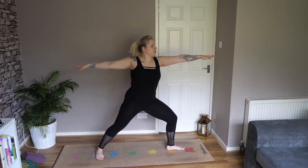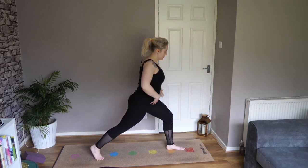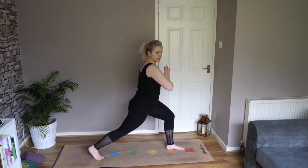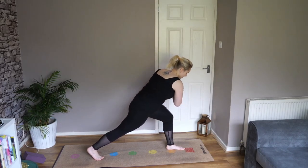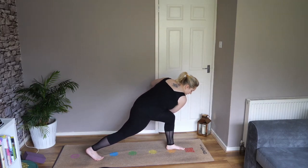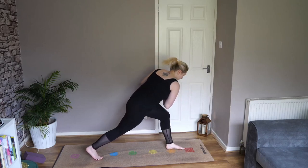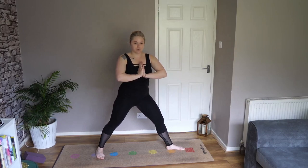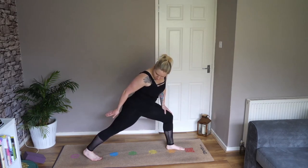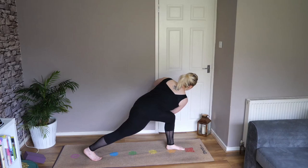Raise your arms and take your gaze across your hand into warrior two. Keep focusing on engaging your thigh muscles — another great hip opener. You should really be feeling this through your thighs, thinking about turning them out, rotating your thighs. Keep your feet nice and grounded into the floor. Now we're going to go for our revolved warrior. Lift your back foot onto the ball of the foot and turn into a lunge facing the front of the mat.